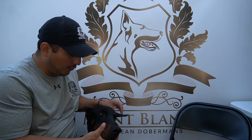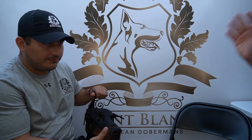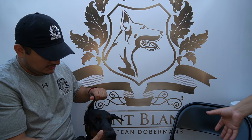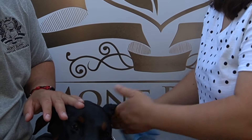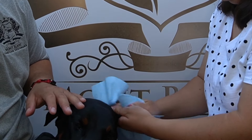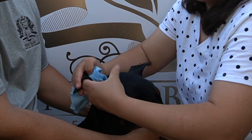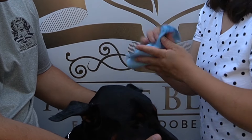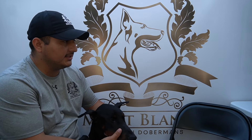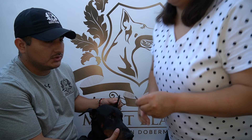First things first: before posting, we have to clean the ear and make sure you get all the oils. Take this time to your advantage — if the dog needs a bath, do so now. We're going to clean the ears with alcohol — you can use 70%. We clean the outside, then the inside ear canal using cotton balls and Q-tips to get inside the little grooves.